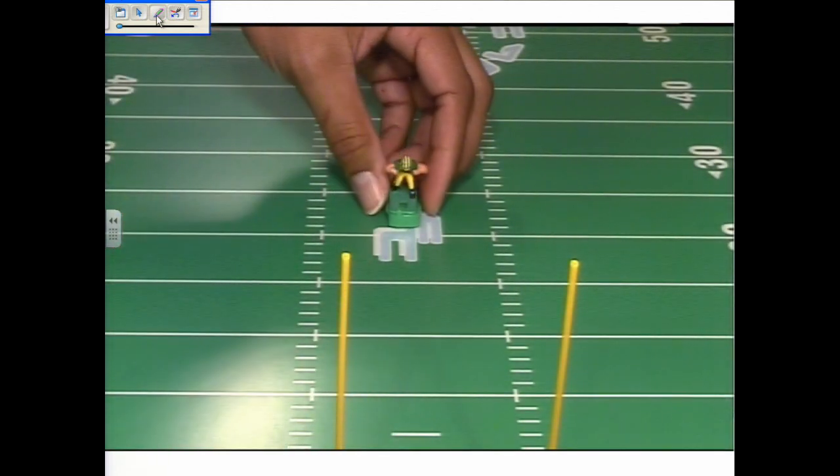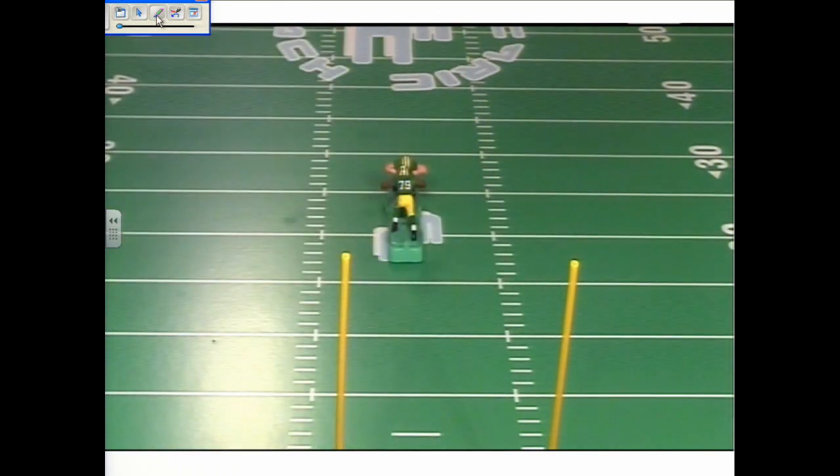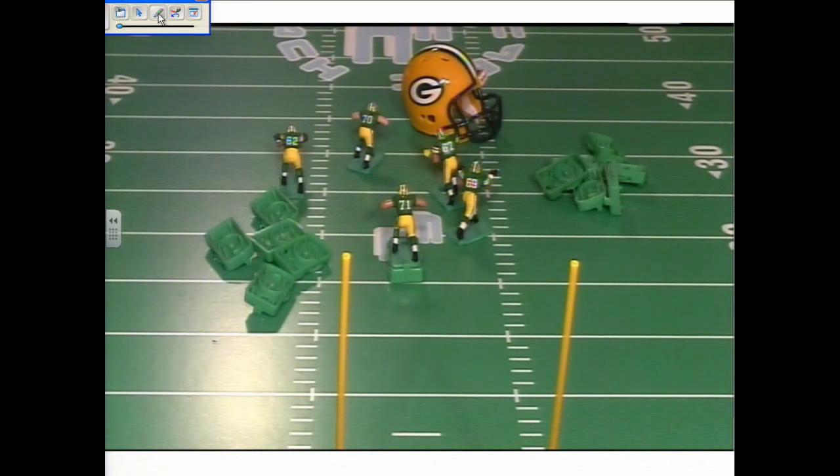Let's set the base on the table and bring in nose tackle Ryan Pickett again to see what happens. He's still getting creamed, although it's a little bit slower. The base we're working with on Josh Sitton, number 71, is not showing great promise. There are other bases to work with, so it's back to the drawing board — I'll keep moving until we find the proper bases to match this Green Bay Packers offensive line. I'm Moe, thanks for watching.